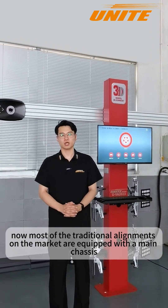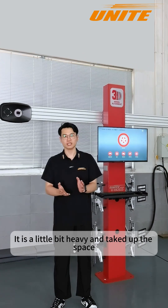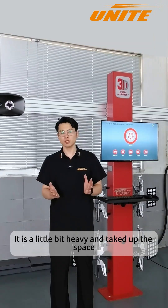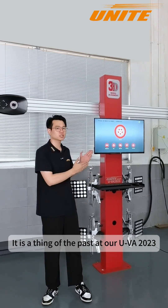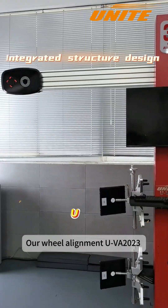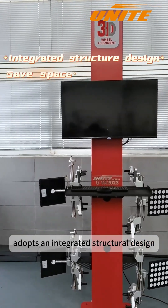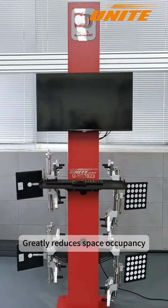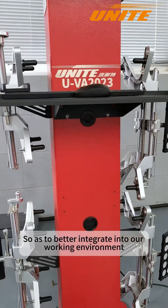Most traditional alignments on the market are equipped with a main chassis to store the computer host, printers, monitors, and other equipment — it is a little heavy and takes up space. That is a thing of the past with the UVA2023. Our wheel alignment UVA2023 adopts an integrated structural design, greatly reducing space occupancy so as to better integrate into our working environment.